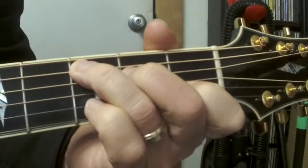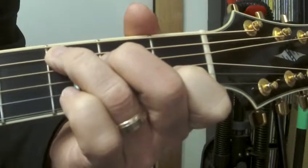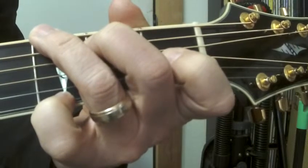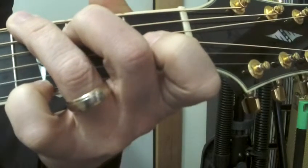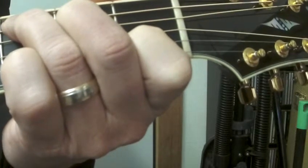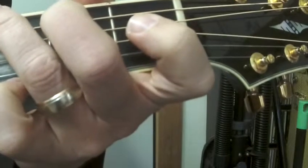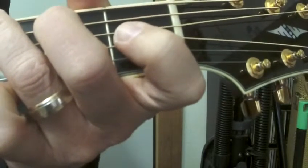Starting on the C chord — two, three, four — stays there, three, four — into the G chord, three, four, two, three, four, two, three, four, two, three, four. Now this time I'm going to go to the C chord — three, four, two, three, four — stay there, three, four, two, three, four — to the G chord, four, two, three, four, two, three, four.